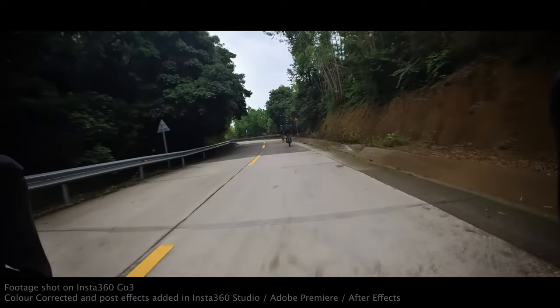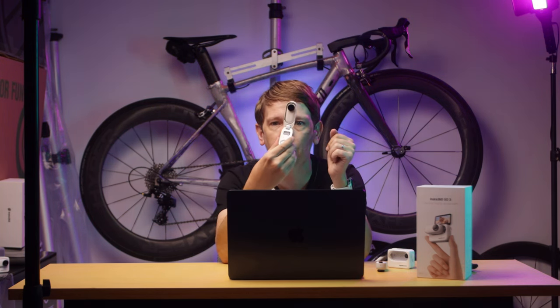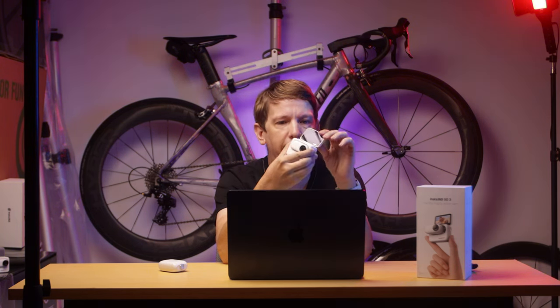What is the Go 3? Well, it is a successor to the Go 2, which was a great little camera. You could put it everywhere, but it lacked a proper screen, so you could never quite see what you were shooting. But now with the Go 3, they've added what they're calling the Action Pod. In there, you've got a flip-up touchscreen so you can see what you're shooting and change your settings on the fly. The unit goes in and out by pressing a button, and it's held in there really firmly with magnets, so it's not going to come out no matter what kind of riding you're doing.